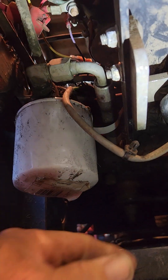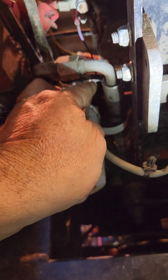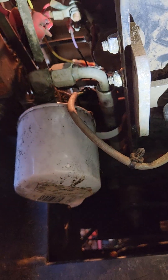Your next step is to unplug your clutch wiring, which is right up there. You can't really see it, but it's just right there. Unplug it and this will hang down.